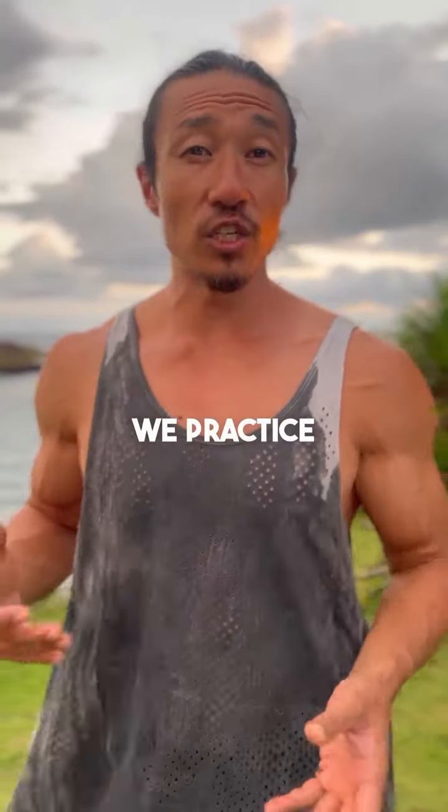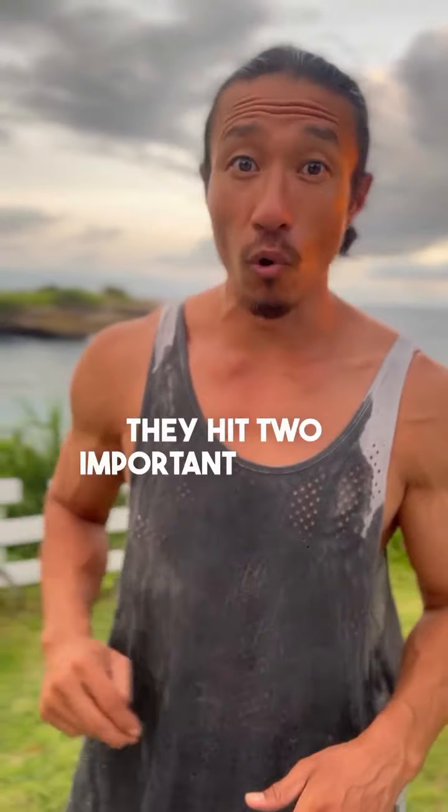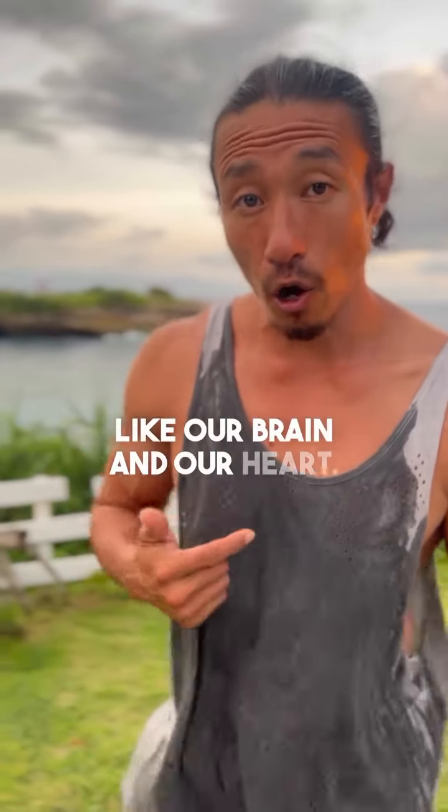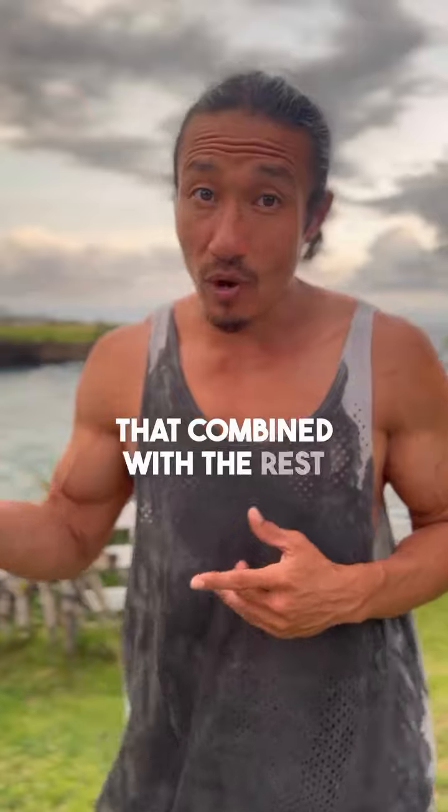There are a lot of pressure points throughout our body, but these are the two that we practice every single day in the Flow 60 practice because they're simple to do and they hit two important organs — the brain and the heart. Anybody can do it and it's very effective.